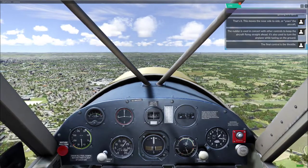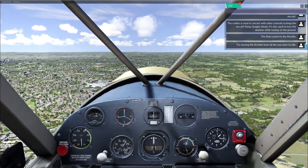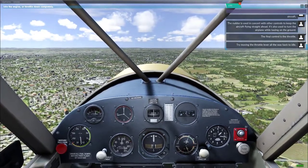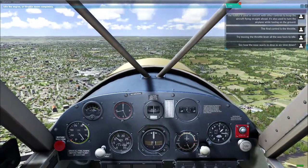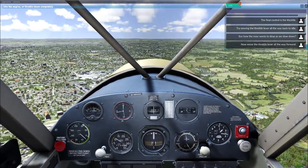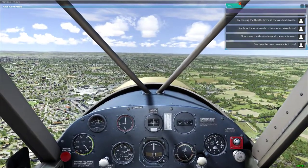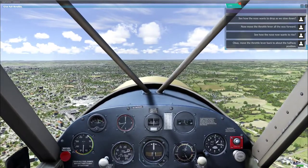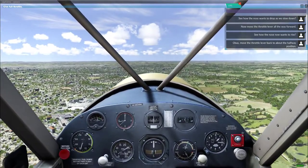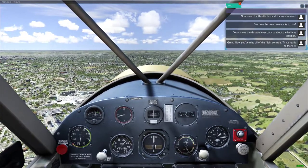The final control is the throttle. Try moving the throttle lever all the way back to idle. See how the nose wants to drop as we slow down. Now move the throttle lever all the way forward — see how the nose now wants to rise. Okay, move the throttle lever back to about the halfway position. Great, now you've tried all of the flight controls.